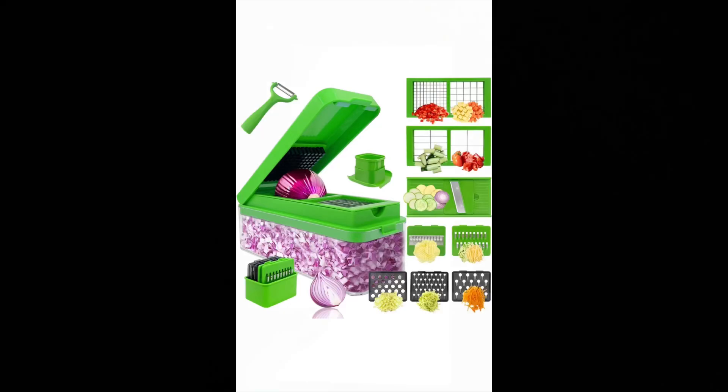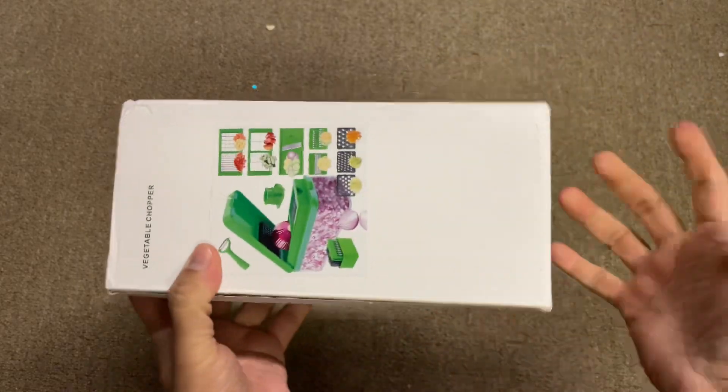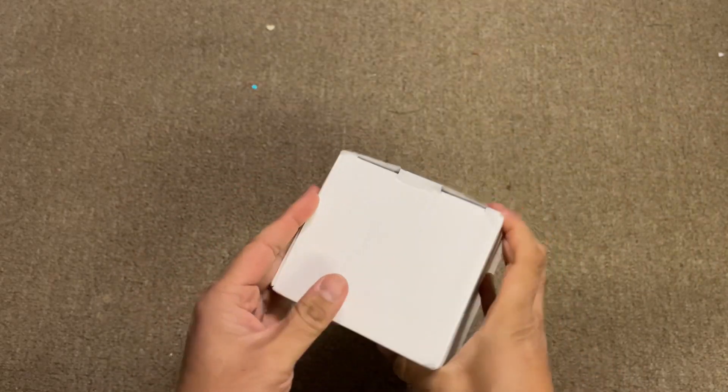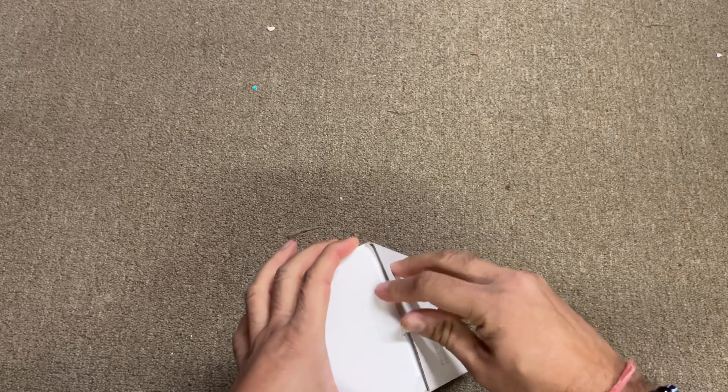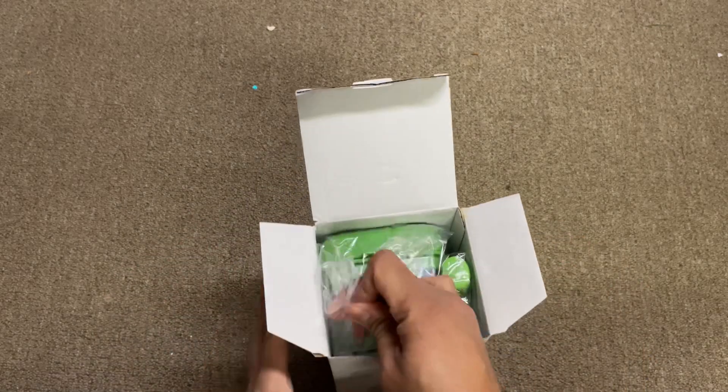Showing you this vegetable chopper slicer onion dicer, multifunctional 14-in-1 food chopper — an onion chopper with a container. Let me just open the box and show you. These have different attachments that you can use to cut up your vegetables.